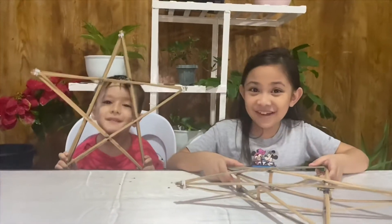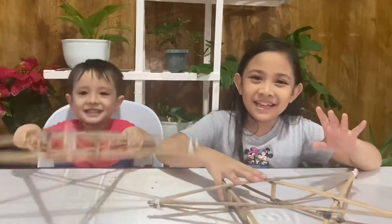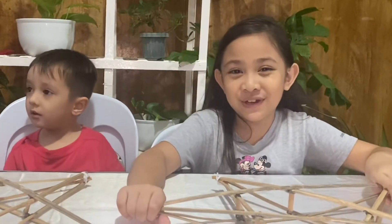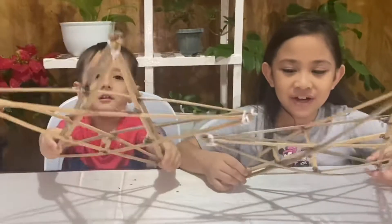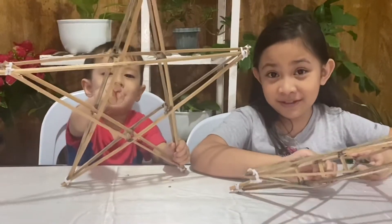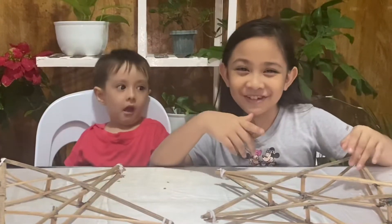Hi guys! Today we're gonna make a parol. A parol is a Christmas decoration — since it's almost Christmas, we're showing you how to make one. You'll need bamboo stars. Mommy made these stars, so we're going to show you how she made it.